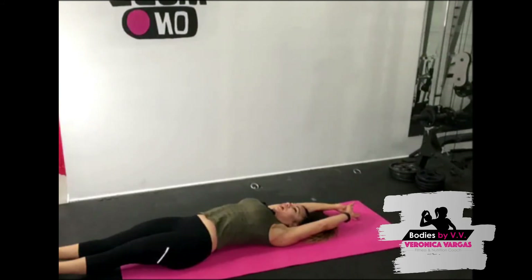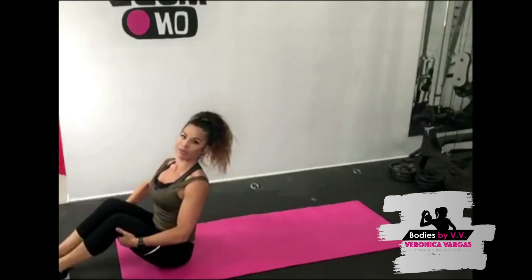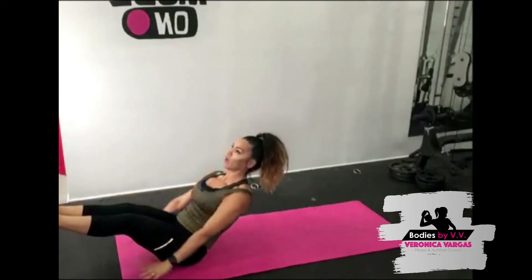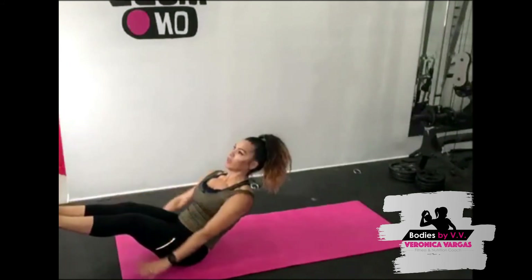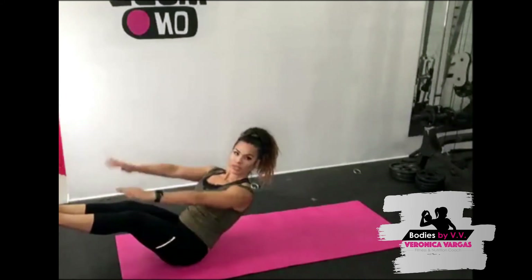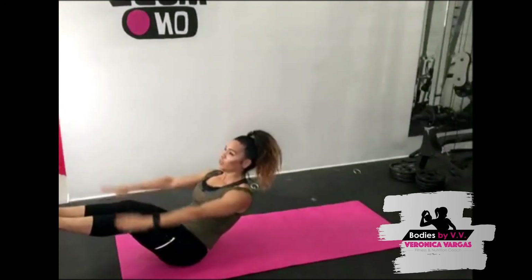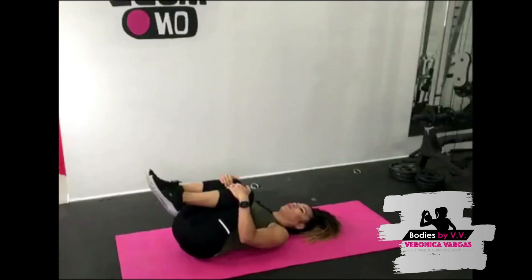Two more sets! Alright, I'm going all the way up — who's coming with me? Ready, let's go, counting through 25. Bring the knees into the chest — one more time!